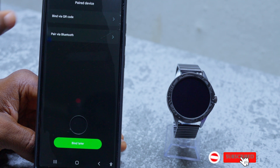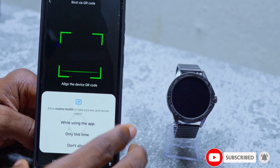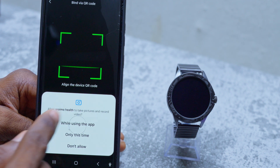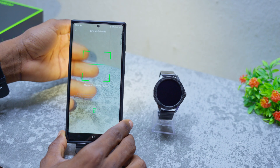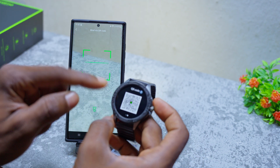Once you are done, select 'Bind QR code' again. This time it's going to show you a QR code scanner on your smartphone. Select 'Allow Orimo Health to take pictures and record video while using the app.' Now go back to your smartwatch and scan this QR code.